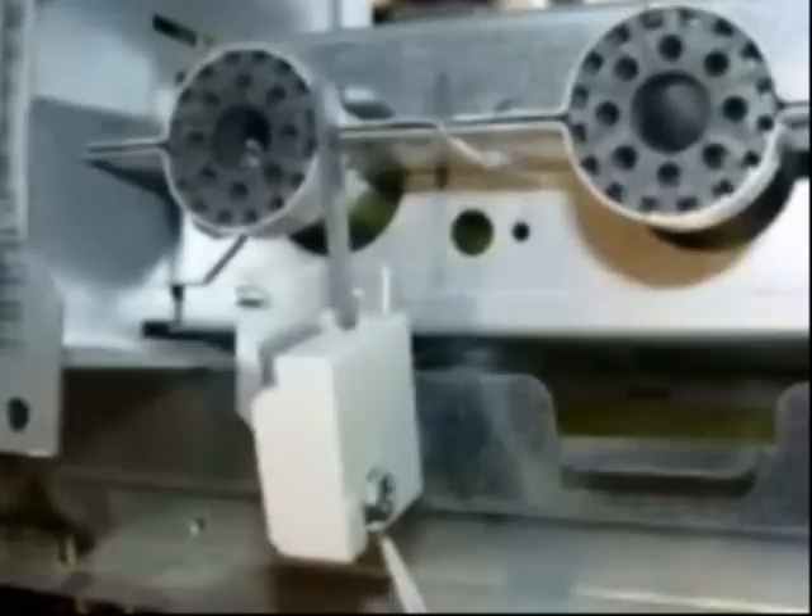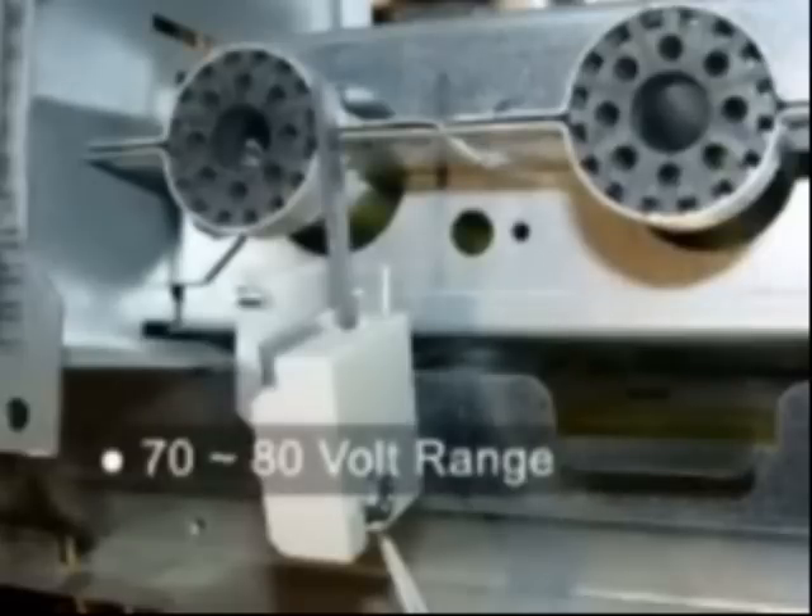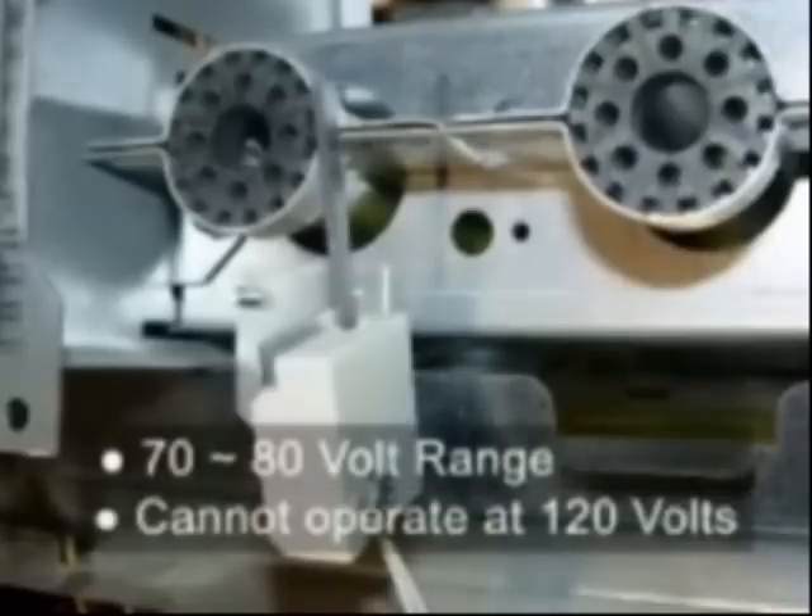Silicon nitride igniters are used as the ignition source on some furnace models. The igniters operate at voltages below line level, typically in the 70 to 80 volt range. These igniters cannot operate at 120 volts.